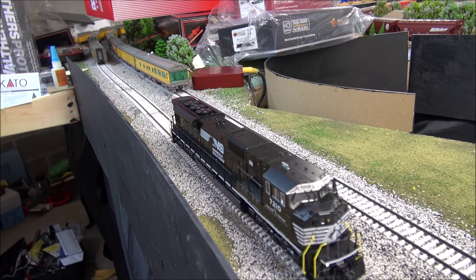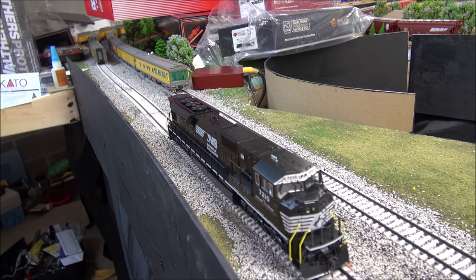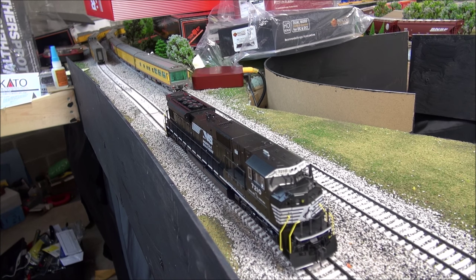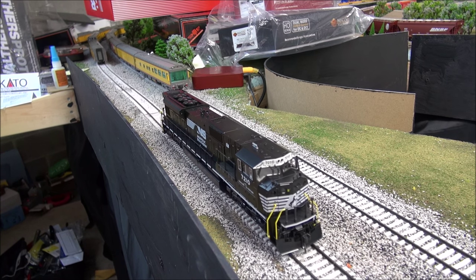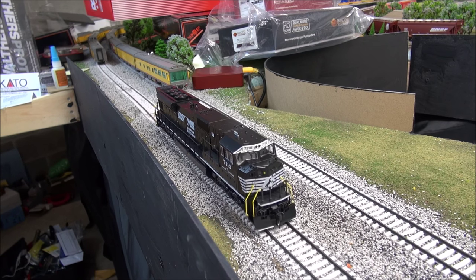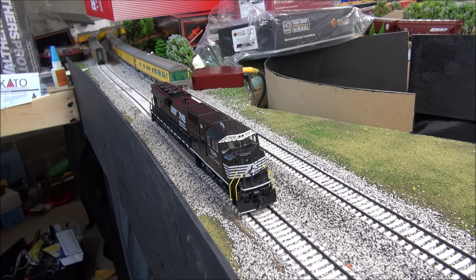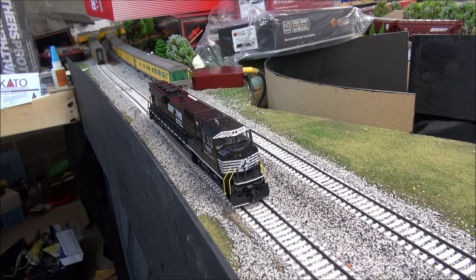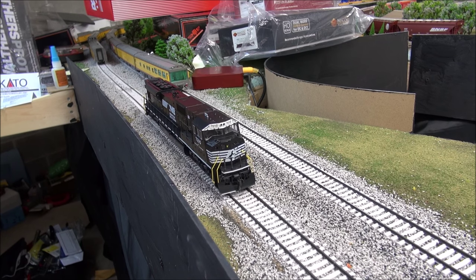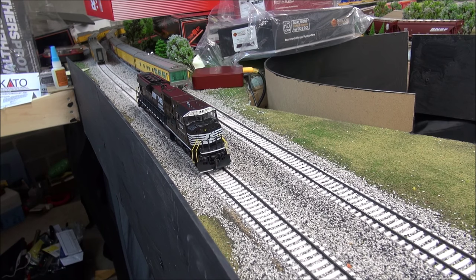We're going to stop right there, just barely in frame. I'm going to go in reverse and check that out at one speed step. A little bit of hesitation — not much. Two. Yeah, there's not much hesitation really — not seeing any jerkiness. Three. Four. And five. So we'll go back forward again and I'm going to put sound back on.